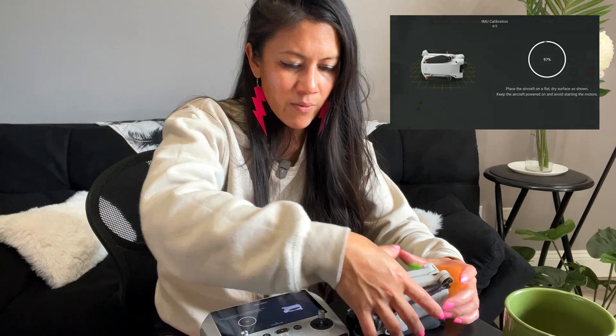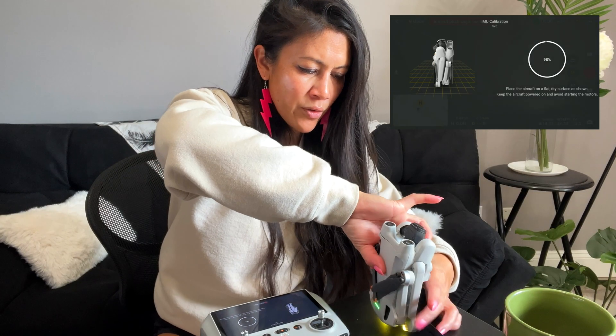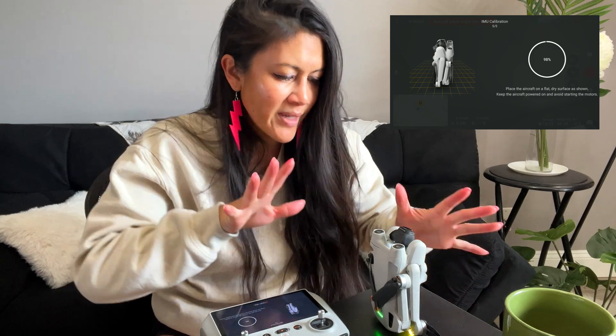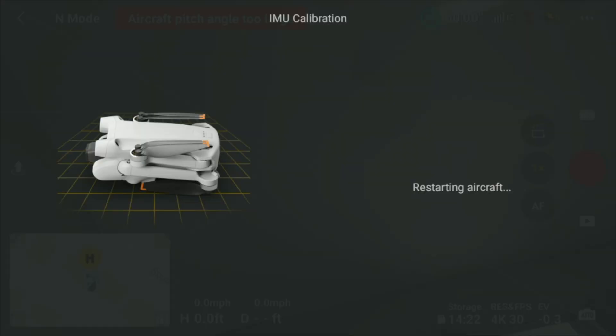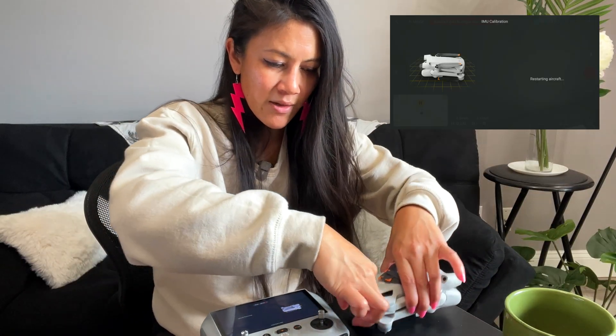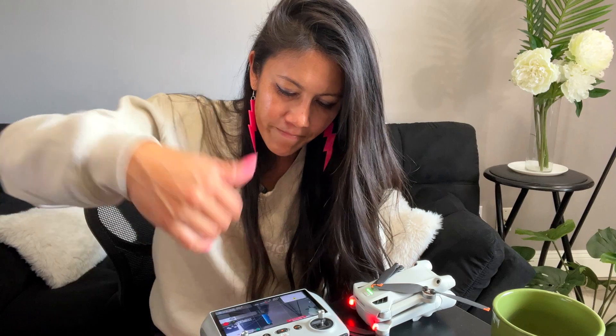Continue through the positions as prompted — onto each side. You might want to hold on to it just in case. It will restart the aircraft partway through. Put it back right-side up like the image shows, tuck it in again, and let it restart itself. Calibration successful!